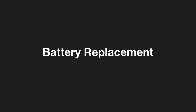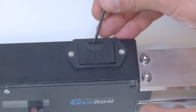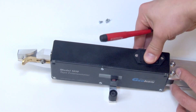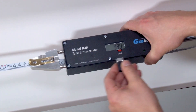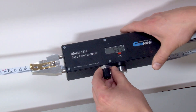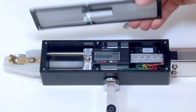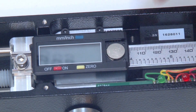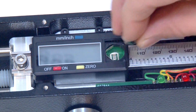The Model 1610 requires two batteries. A nine-volt battery powers the red and green indicator lights; this battery should be replaced at least once a year and removed if the unit is to be stored for any length of time. The digital gauge readout is powered by a model LR44 coin-type battery, which automatically shuts the gauge off if not used for five minutes. A low battery is indicated by the readout flashing on and off. The face plate of the 1610 must be removed to replace this battery.